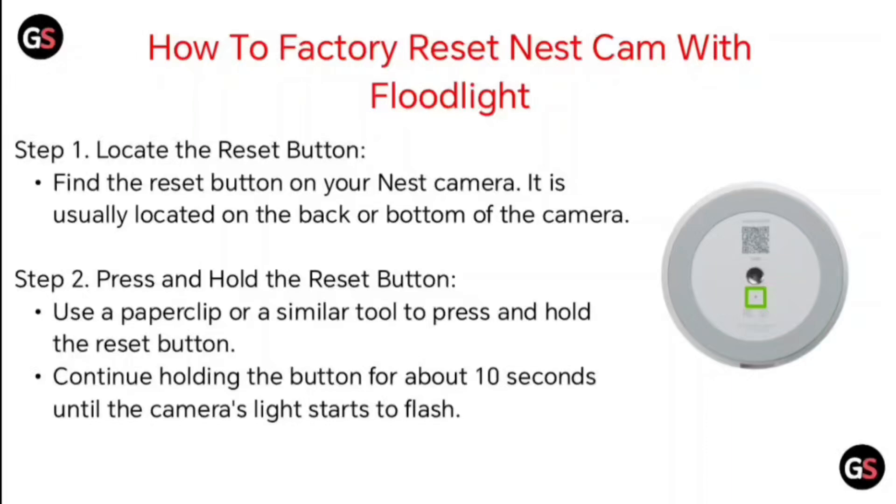Step 2: Press and hold the reset button. Use a paper clip or a similar tool to press and hold the reset button. Continue holding the button for about 10 seconds until the camera's light starts to flash.